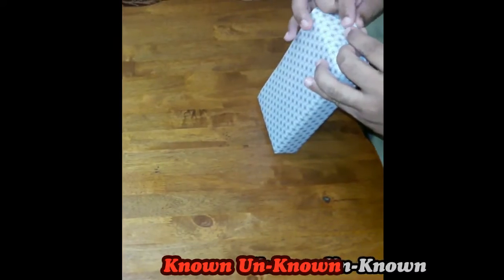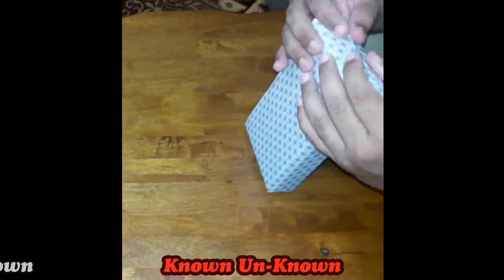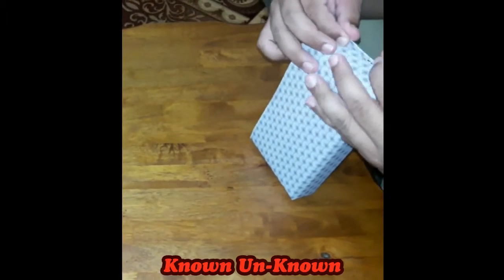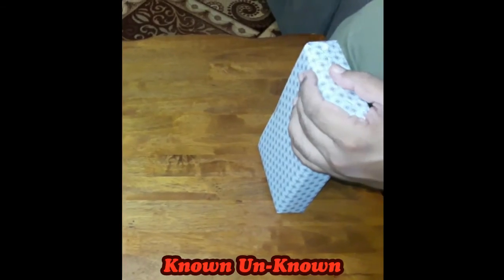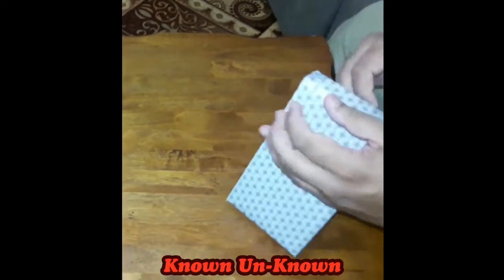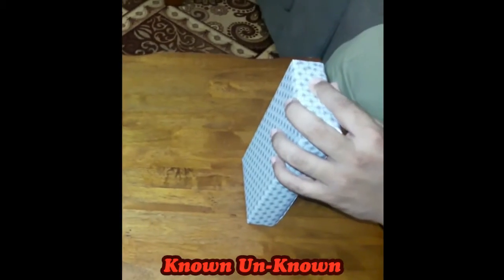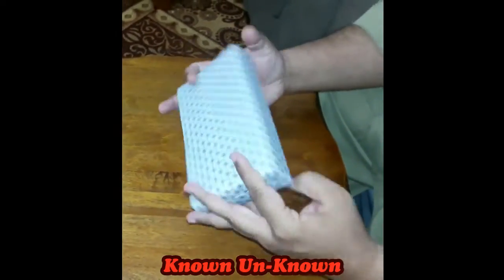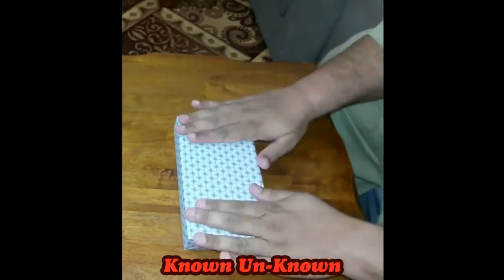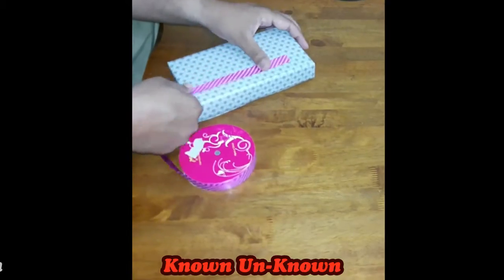Now we repeat the same action on the other side. Our box is ready after the wrapping. Now we decorate the gift with ribbon — here we will place the flower.